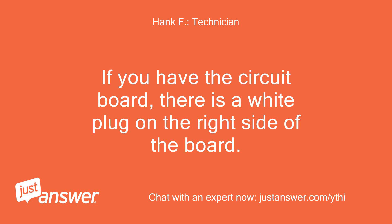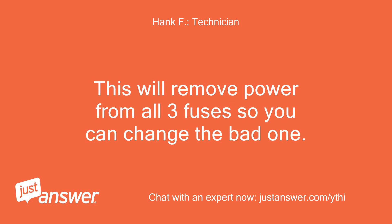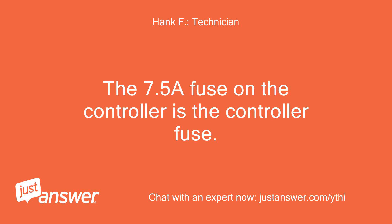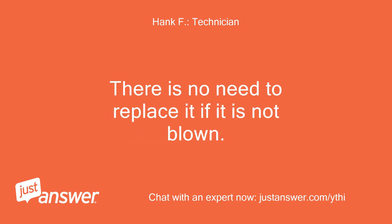If you have the circuit board, there is a white plug on the right side of the board. Make sure to set the generator to off and unplug that connector — this will remove power from all three fuses so you can change the bad one. The 7.5A fuse on the controller is the controller fuse; if it were blown, the display on the controller would not work. There is no need to replace it if it is not blown.